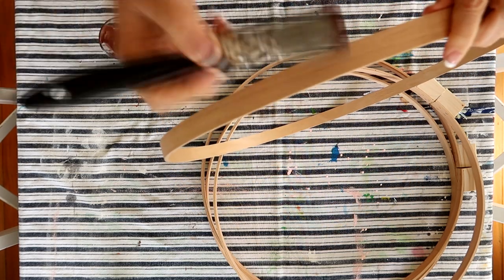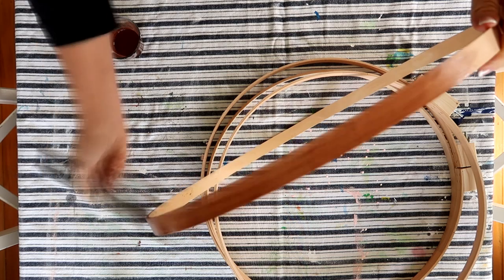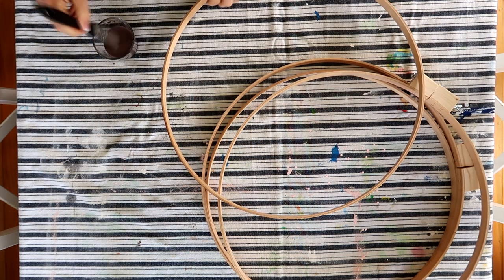The first thing I did was take the quilting hoops apart and stain them. I didn't buy a stain or anything — I just wanted to use what I had on hand, which was acrylic paint. I just watered it down, then brushed it onto the bare wood and let it dry.